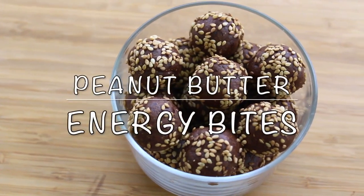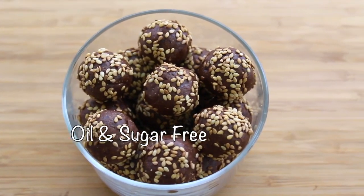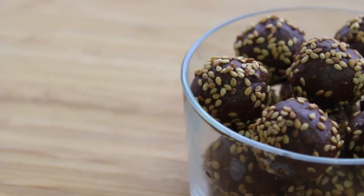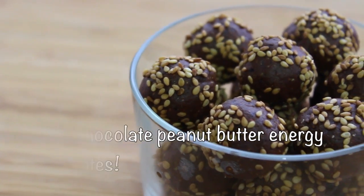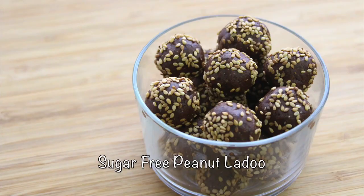Oil and sugar-free chocolate peanut butter energy bites or ladoos. Hey guys, I'm Nisha Homey and welcome back to my channel. Today I'm sharing chocolate peanut butter energy bites, or you can call it a healthy sugar-free peanut ladoo.